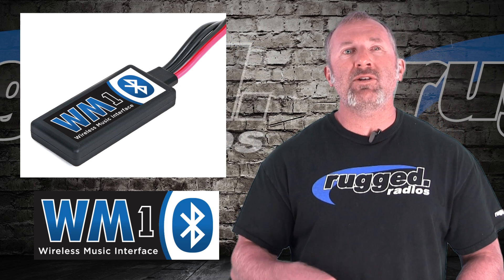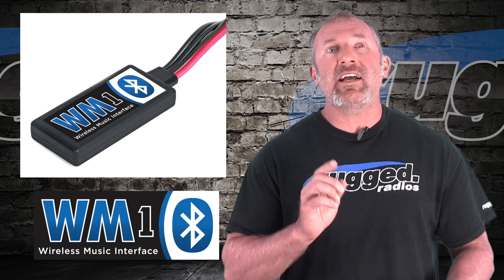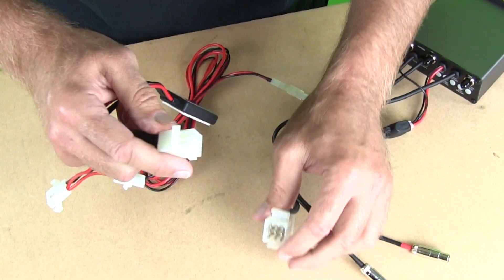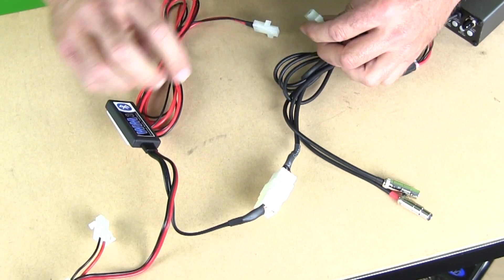Now you have Bluetooth wireless music right in your intercom — and the thing works amazing. Even if you have one of the old intercoms that has the big Molex connector in the back, we have a version for that too. You simply plug it into the Molex, plug it into power, and turn it on. It's the easiest way to do it.